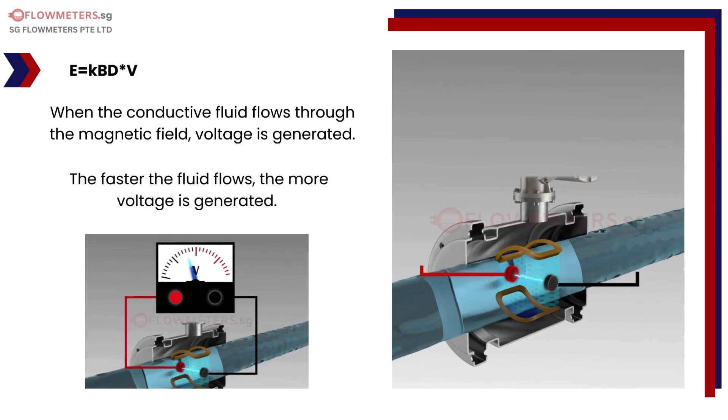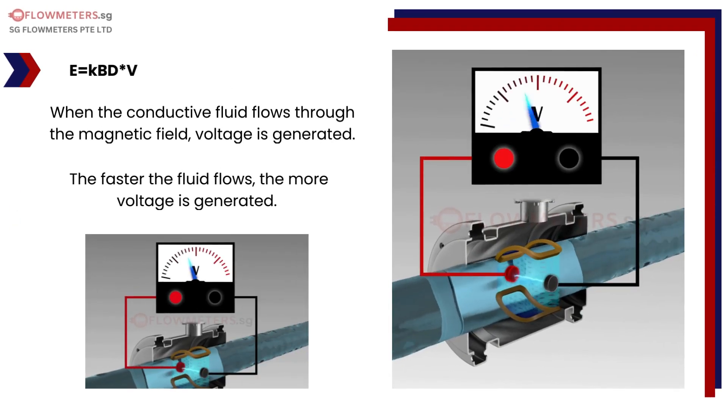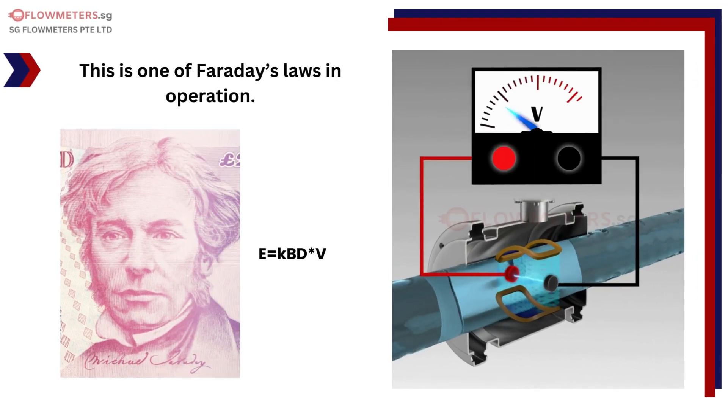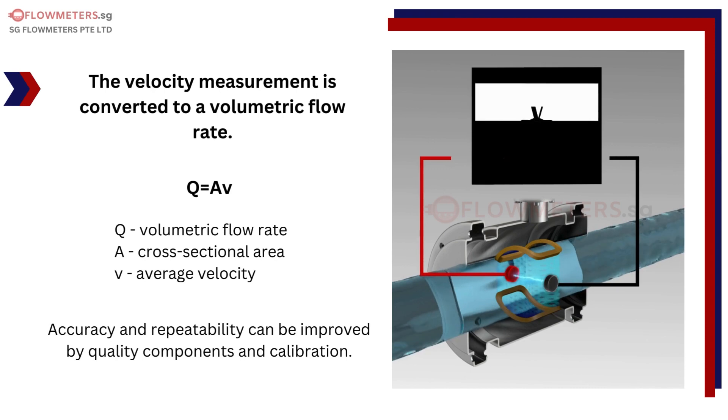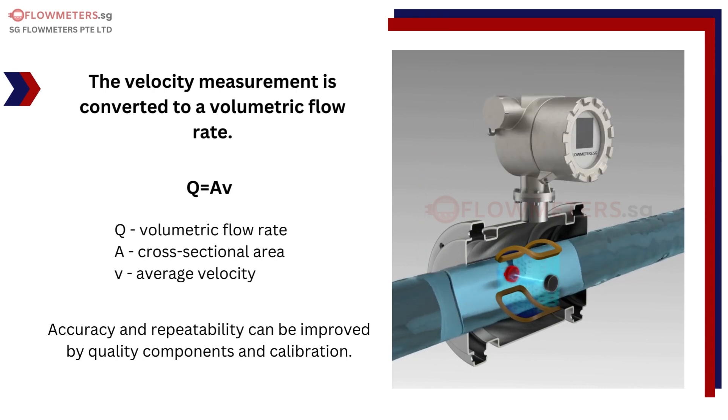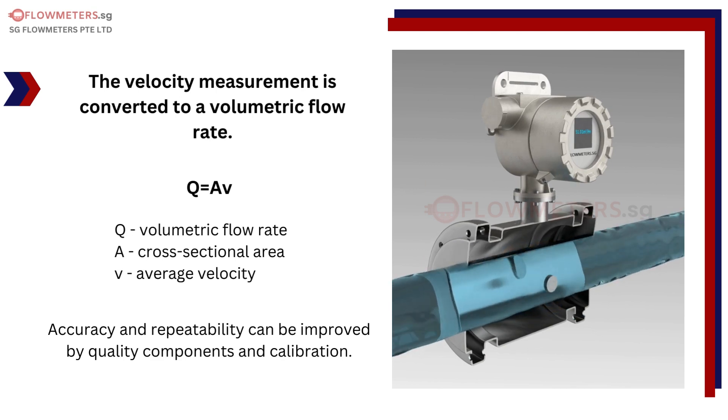When the conductive fluid flows through the magnetic field, voltage is generated. The faster the fluid flows, the more voltage is generated. This is one of Faraday's laws in operation. The velocity measurement is converted to a volumetric flow rate. Accuracy and repeatability can be improved by quality components and calibration.